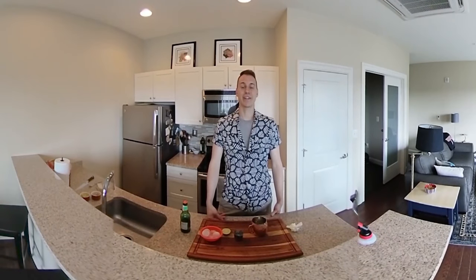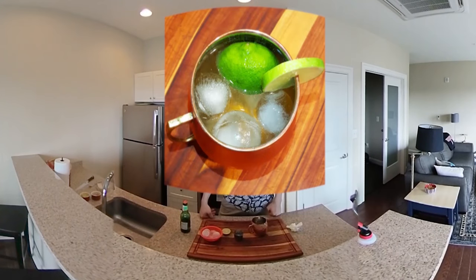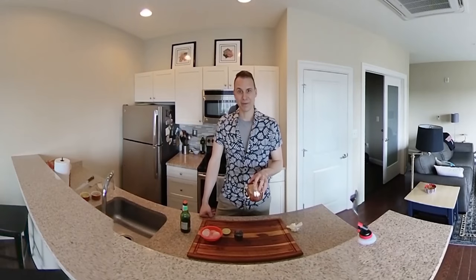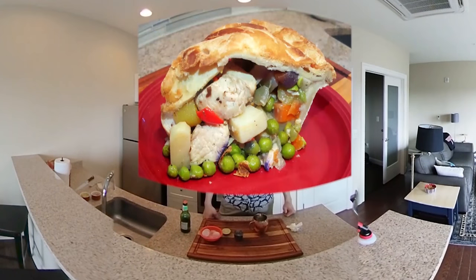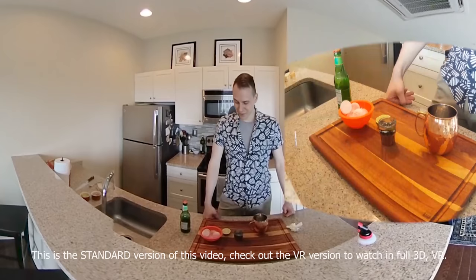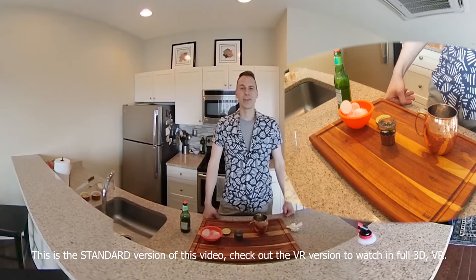Hey! Welcome to The Chill Cook. Today we're going to talk about Moscow Mules, one of the simplest and most widely enjoyed cocktails. Also just some quick snacking tips and then something that I'm really excited to share with you: my recipe for pot pie filled with tons of spring veggies and lots of good stuff. I think you're going to be fans of this one. Of course we're going to start out with our cocktail.